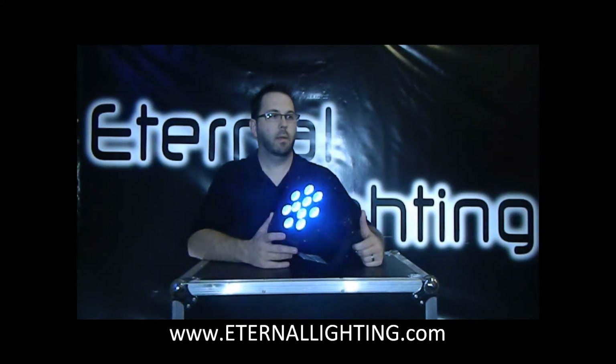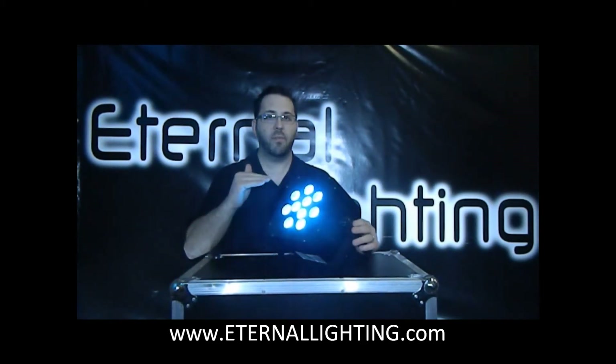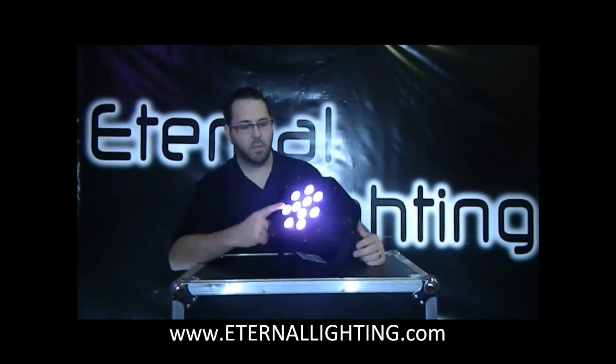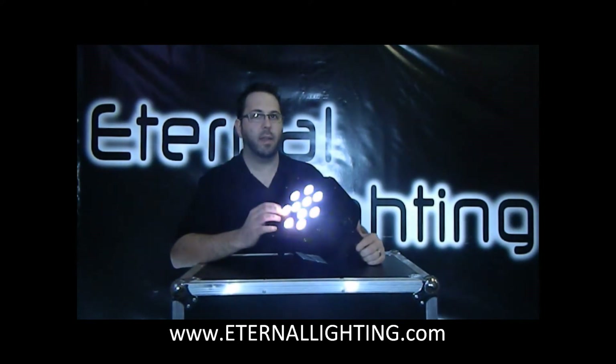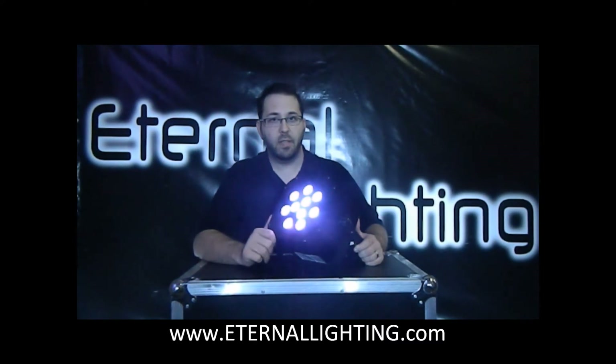Go ahead and put it on channel red. Channel 6 is actually macros, so it's going to go through color change. When you're at the bottom of the fader, it goes slow, and when you're all the way at the top of the fader, the change will go really fast. You'll notice some of the colors — some pastels and different colors. There are about 15 preset colors in there. Pretty neat — you can do all kinds of creative things with your events.